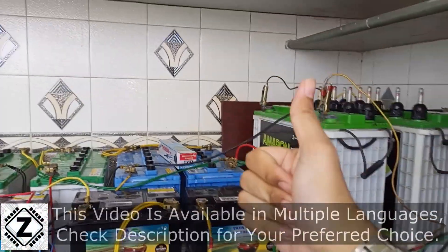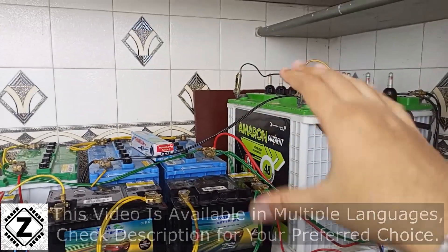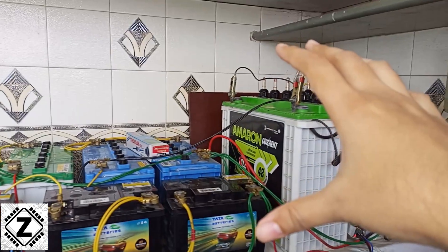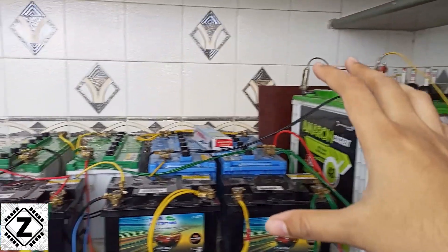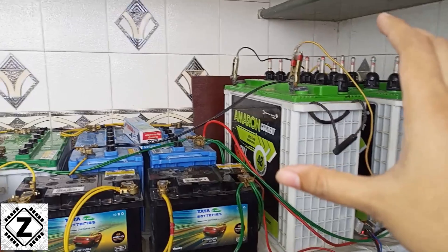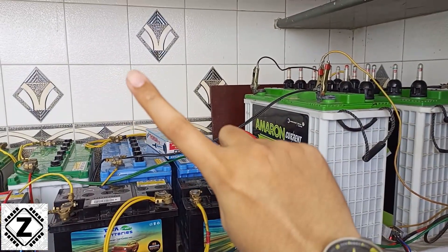Hey guys, hello and welcome to Zen Innovations. If you're a special person who uses a large battery bank — be it 24 volts, 36 volts, 48 volts, or something like that — where a lot of batteries are connected together, then your battery bank might suffer a problem which is known as imbalance. Here, for example, I have this huge battery bank configured in 24 volts, and it is down and suffering due to imbalance. I already have a video on this experimental battery bank in the i-button or in the description below.